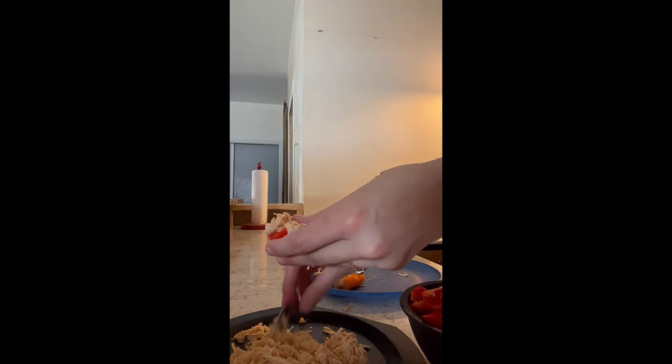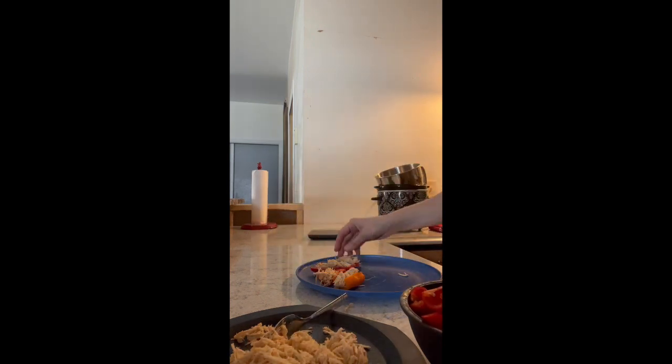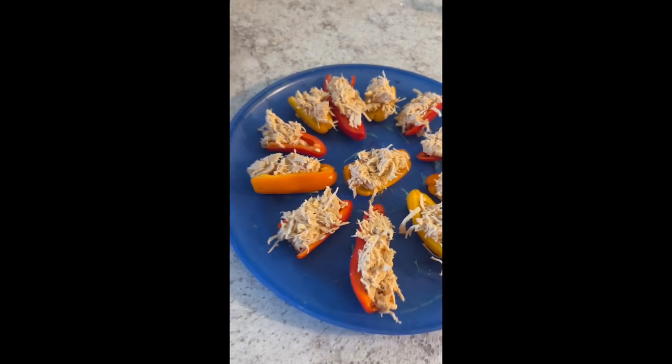Here you can see me taking the pepper halves and putting the shredded chicken inside of them, filling them the best that I can. Beautiful.